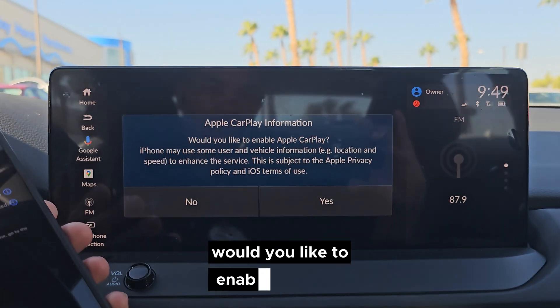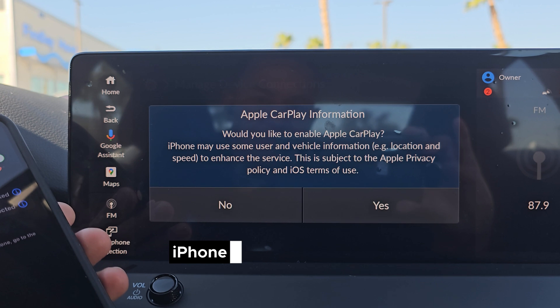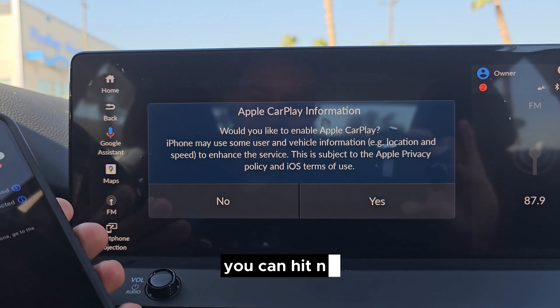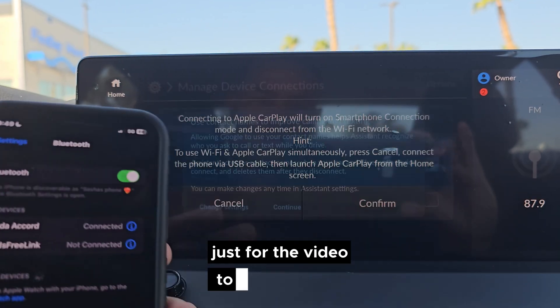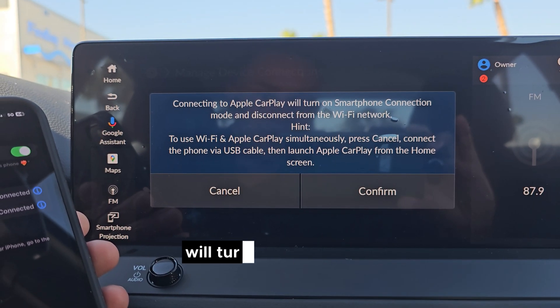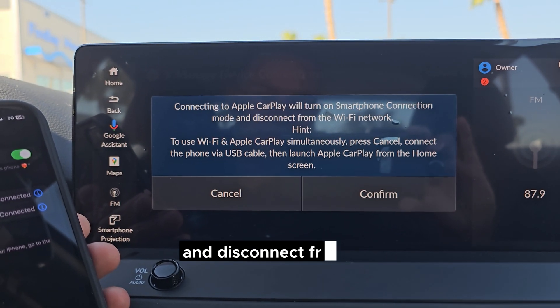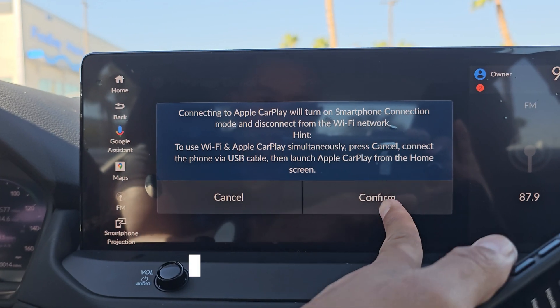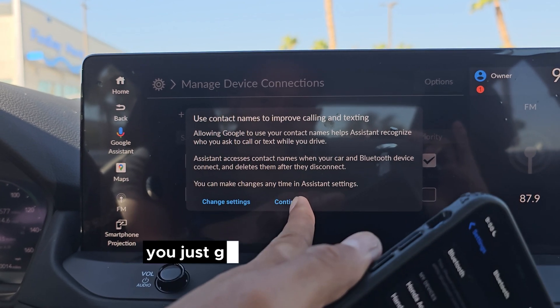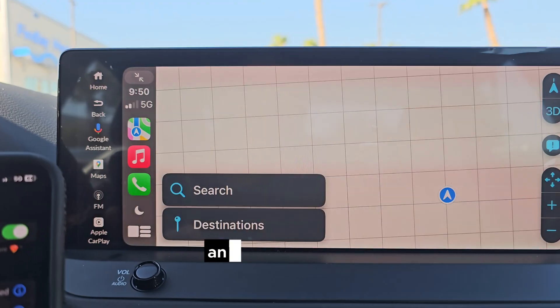Use CarPlay — yes, I'm just making that a priority device. 'Would you like to enable CarPlay? iPhone may use some vehicle information to enhance the service.' You can hit No, but we're going to hit Yes. 'Connecting to Apple CarPlay will turn on smartphone connection mode and disconnect from the Wi-Fi network' — confirm. Use contact names to improve calling and texting — just go through all the prompts, hit Continue, and there we go.